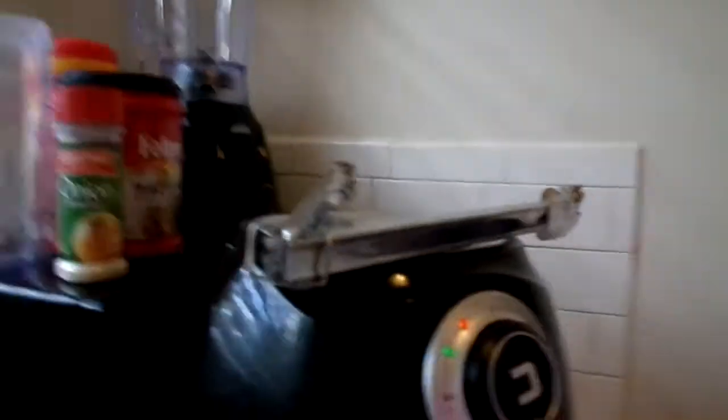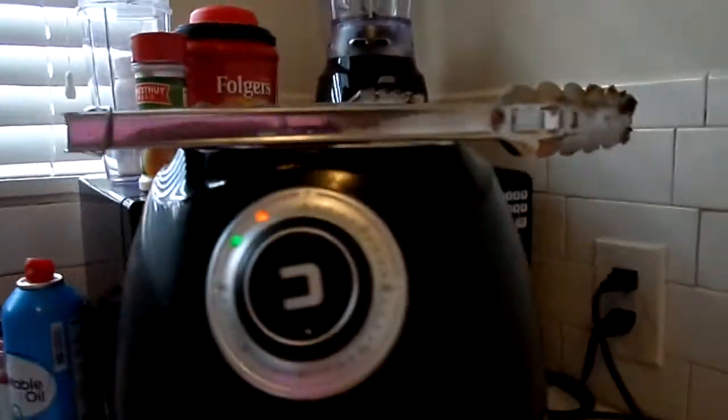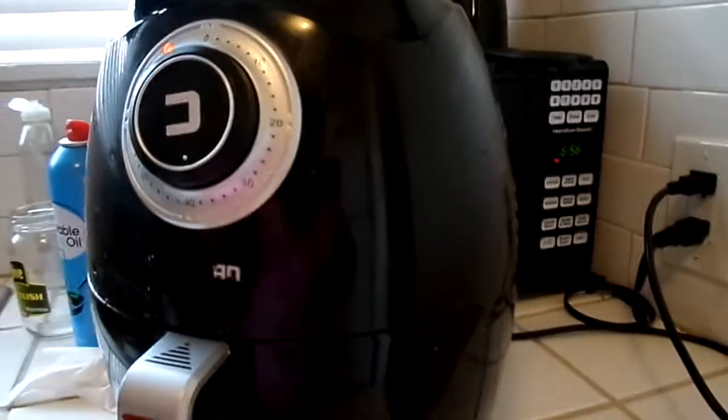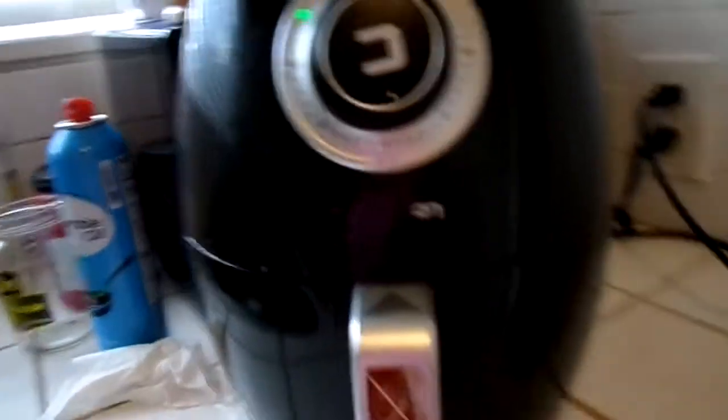So when do you think that chicken will be done, babe? When do you think it should be done? About 15-20 minutes. But this is my first time cooking chicken in the air fryer. I wanted something different.